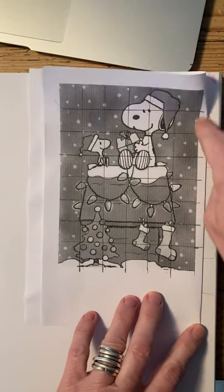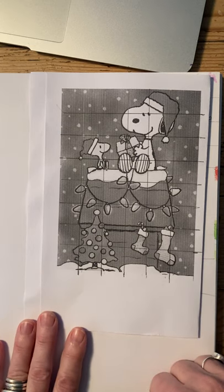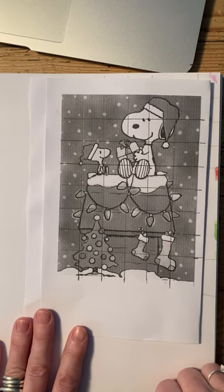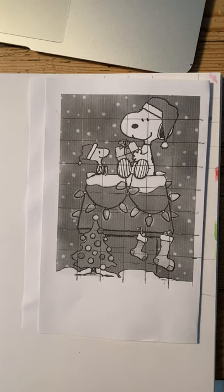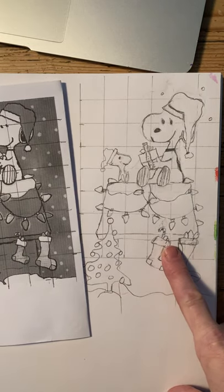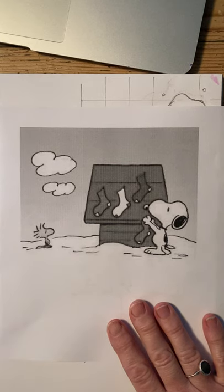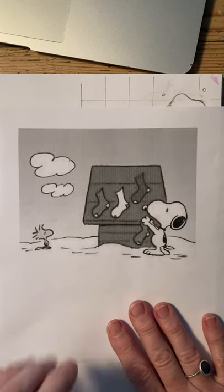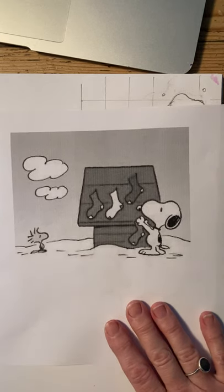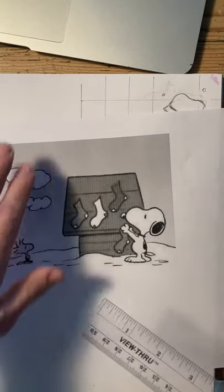You're going to choose a winter scene from one of several Peanuts Christmas and winter scenes, depending on what you prefer. We're going to grid it off and then duplicate it onto our own paper. To start, you'll use this printout — I have a file in our Canvas assignment where you can choose from about 26 different scenes. If you don't have access to a printer, let me know and I'll get you one.